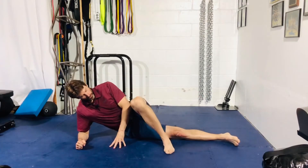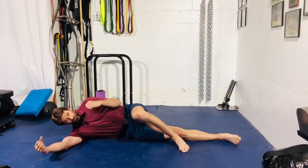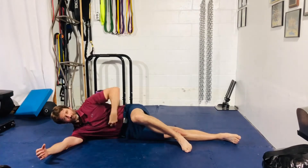Top leg comes over, foot on the ground. So from here, this is the starting position. You want to get nice and tight — squeezing the fist, squeezing the core, squeezing the glutes. Take a big breath into the belly, exhale forcefully, pull that belly button down. Core is nice and tight.